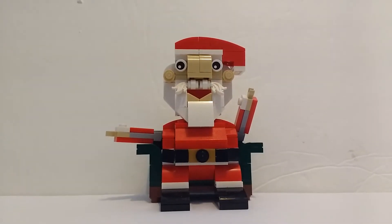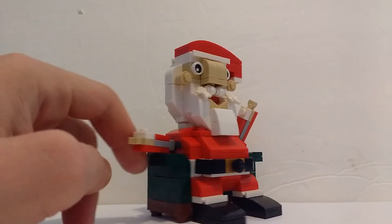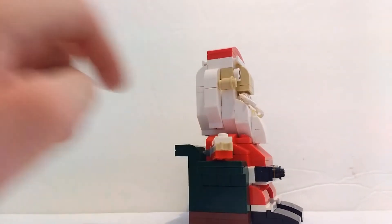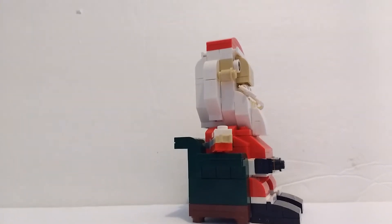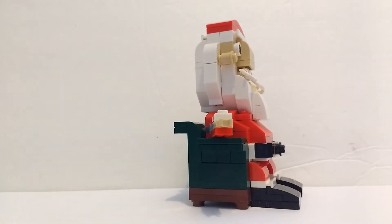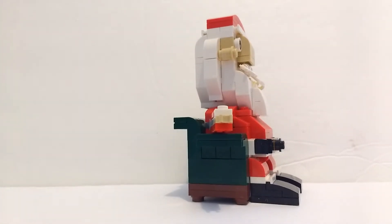As well as the belt, that looks really nice. The shoes are also built up and connected to the whole Santa — you can't take Santa off, which would be pretty cool if that was a feature, but either way this is just a really good display on its own.